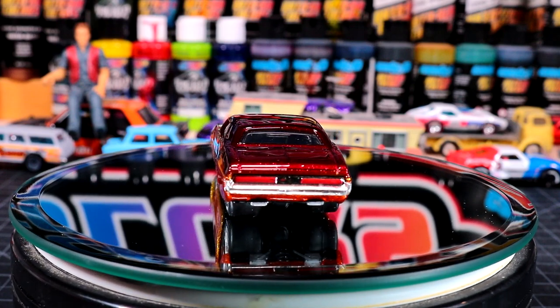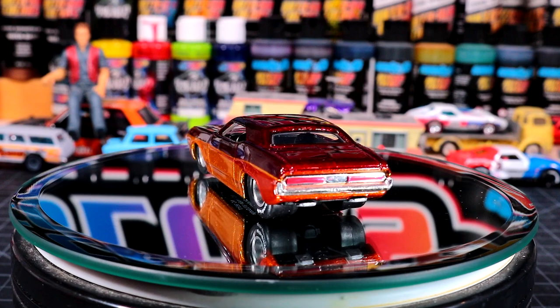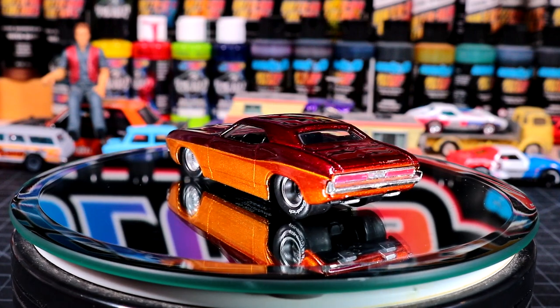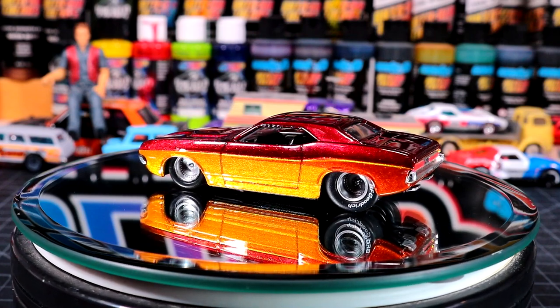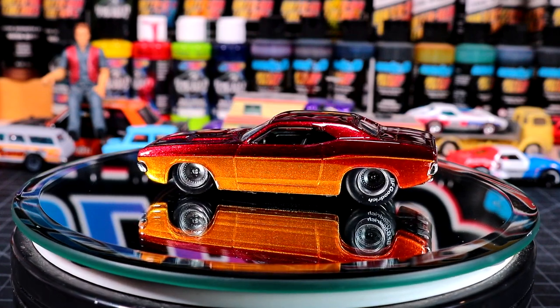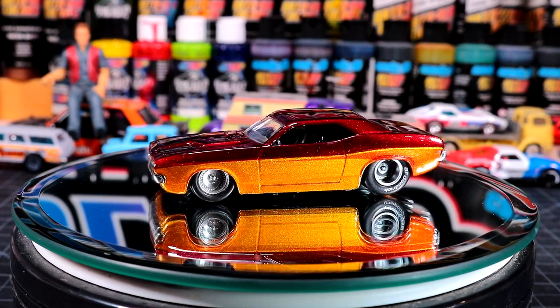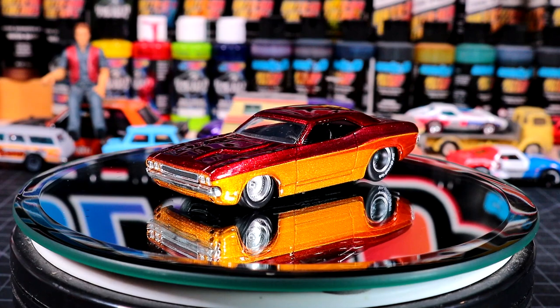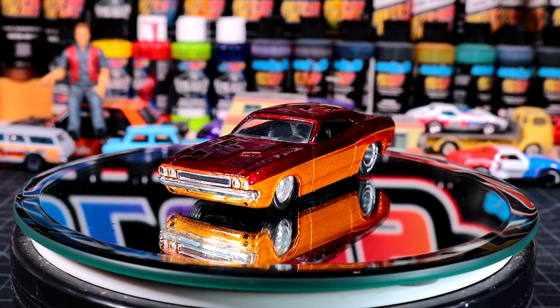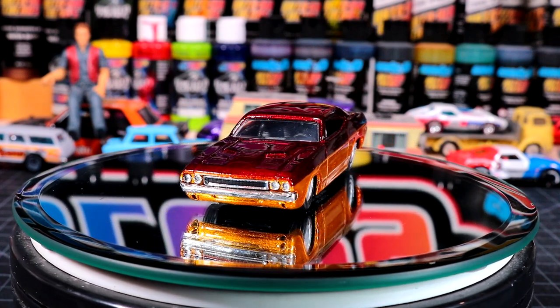Diecast164andMore asks: what castings would you like to do that you don't have? One casting I've been having trouble finding is square-body Chevys — everyone buys those up and when you price them online they're so extremely inflated I just won't touch them. So that's a casting that if I ever see at Walmart I'm going to buy a whole ton of them, but I never ever see them.